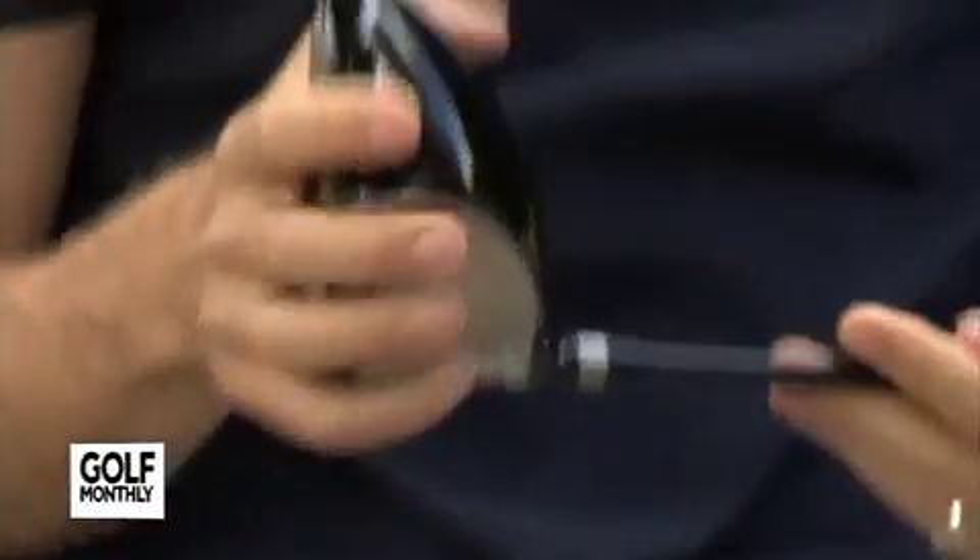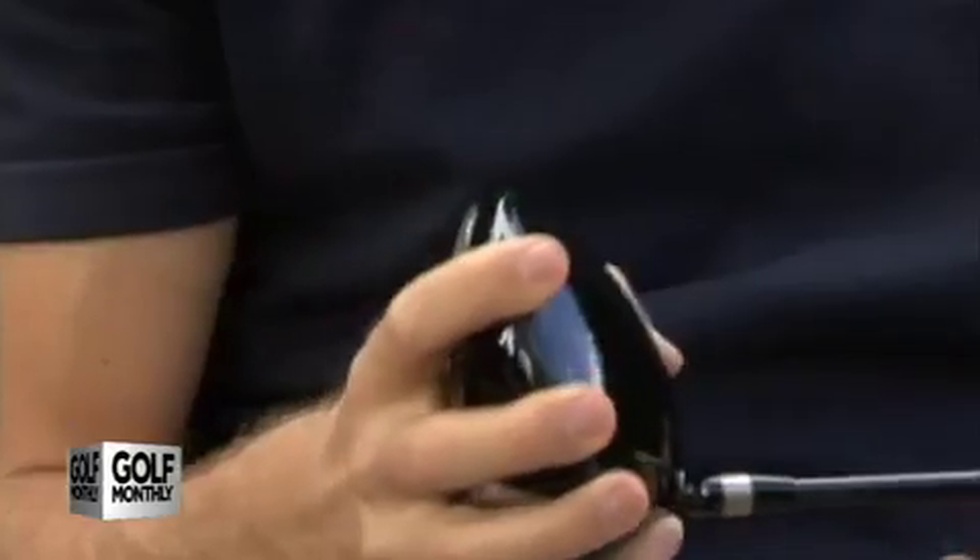It's a very traditional looking head shape. Did you try out any slightly different designs and reject those in favor of the more traditional? Yeah, we definitely did. Driver design is a big balancing act. We could have focused totally on MOI and moved toward a more square-type configuration, but when you do that, you really give up a lot of the other playing characteristics. A high MOI driver might improve forgiveness, but you're going to lose ball speed and distance, and it might even be harder to hit straight. So we try to balance all that and make a driver that works best for all golfers — and that's how we came up with the head shape we did.